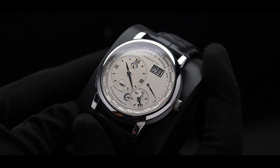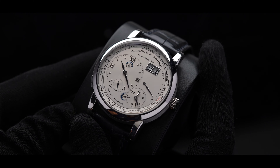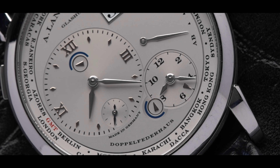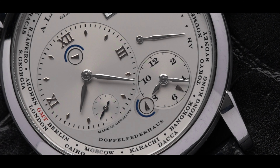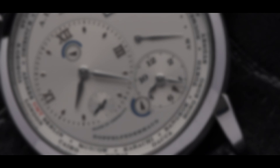What we have is the Lange 1 Time Zone, taking a simple Lange 1 and adding a complicated yet extremely useful functionality. At first, the watch can seem overwhelming to read. Allow us to dissect each complication on the dial to make more sense of what we're looking at.